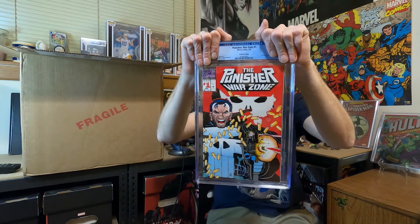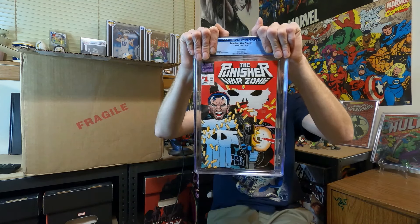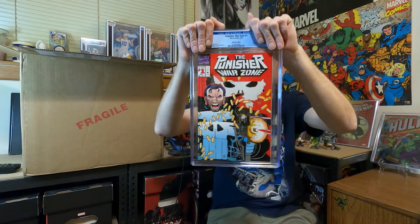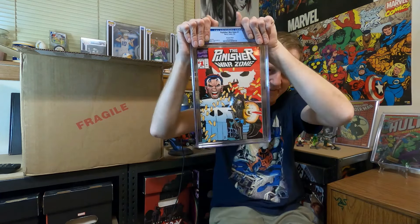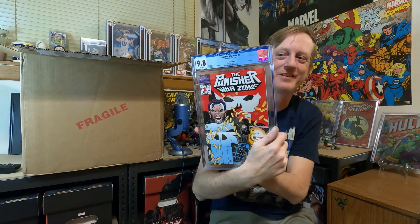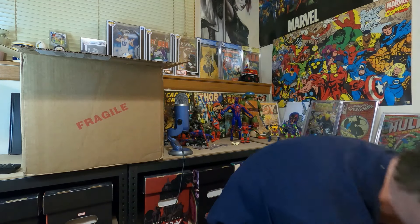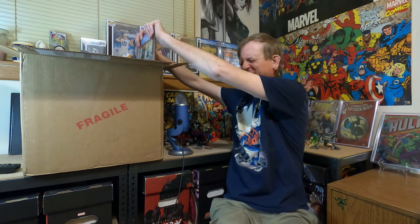So this is Punisher War Zone number one from 1992, newsstand edition, with this really cool pop-out cover that you would think wouldn't last. I thought this was all right grade — I sent five of these. We'll see... we got a 9.8 on one! Heck yeah! Punisher War Zone number one, 1992 newsstand edition, 9.8. Definitely a good way to start.